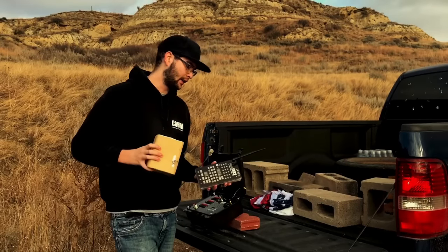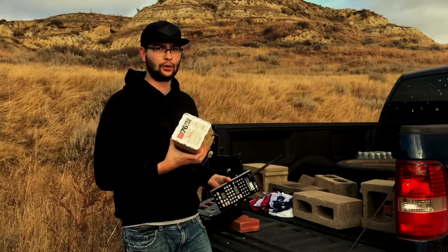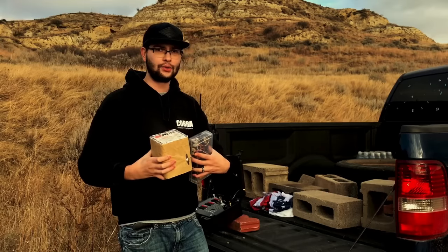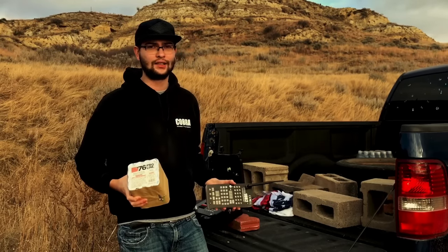What's up guys, it's Cody B Pyrotechnics and in this video we are not only going to teach you how to e-fire your favorite fireworks products, even if they have a fuse, but we're also going to teach you how you can save hundreds of dollars if this is your first time getting into e-fire.